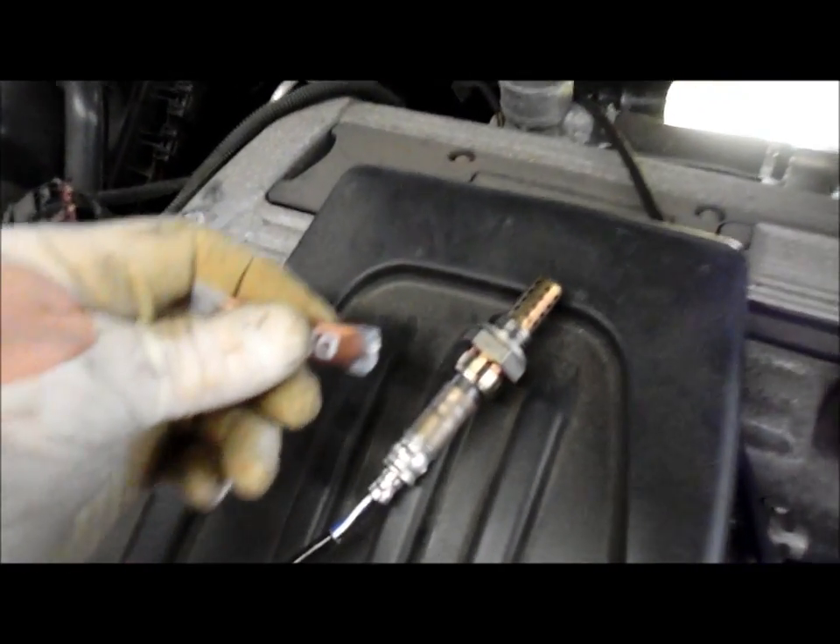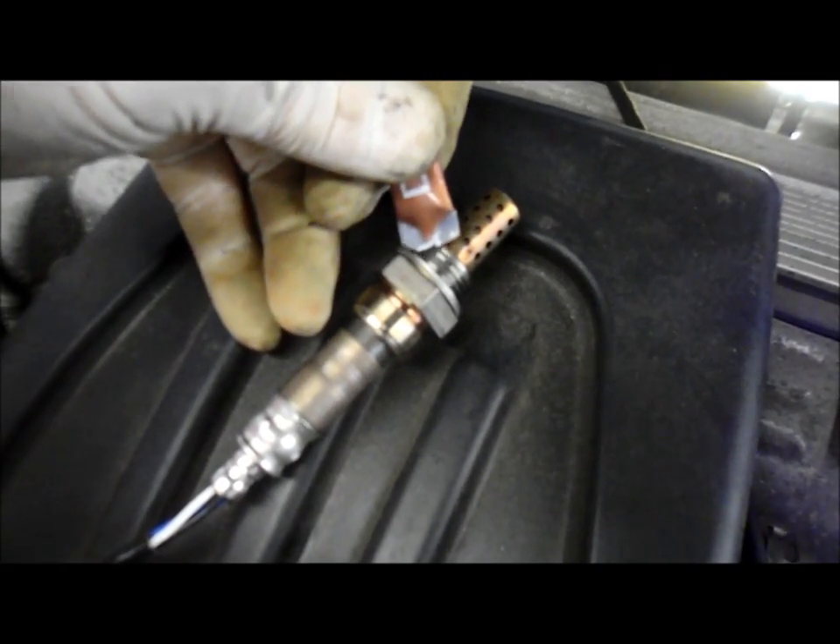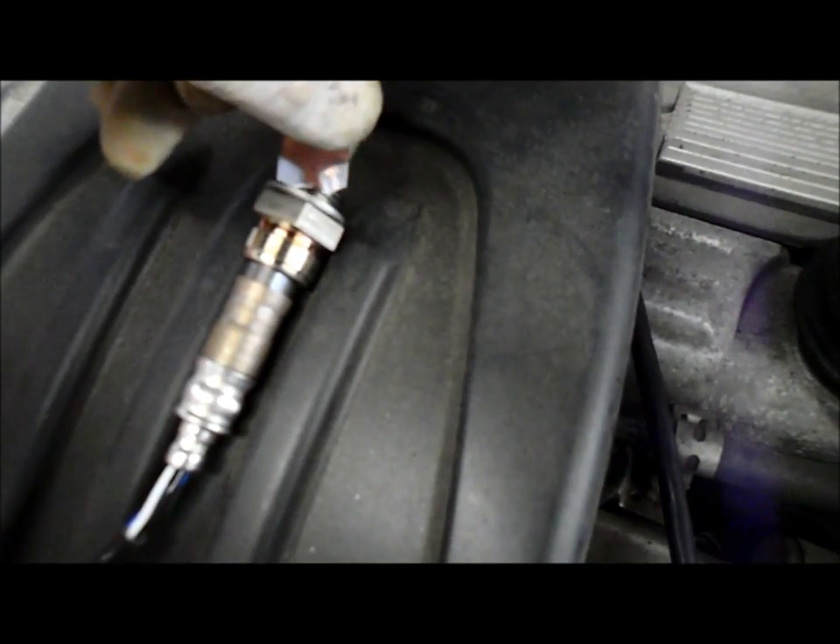Now that we've got our replacement sensor, we're ready to put it back in. We're going to put a little bit of this anti-seize compound that comes with it — it makes it turn in a lot easier without binding or causing problems going into the manifold. You want to use just a little bit, and only on the thread section, just like that. Then you're going to take the sensor and put it back in down here where you previously took it out of. You're only going to screw it in by hand — not with a wrench yet. Tighten it down by hand as far as you can. Remember that socket has got to go with that little notch around the wire so we don't damage the new wire.